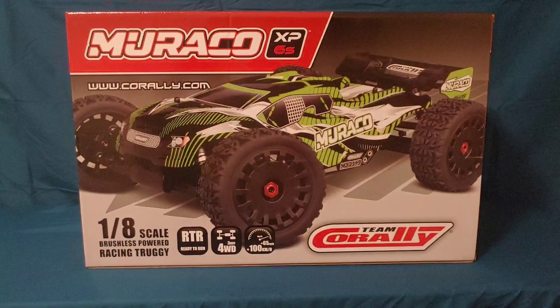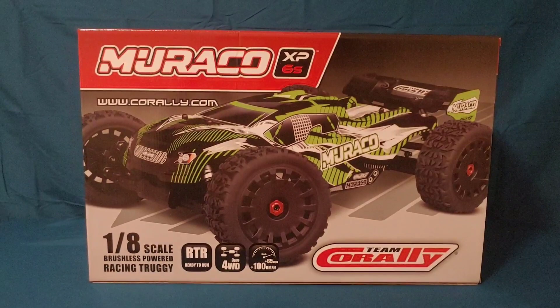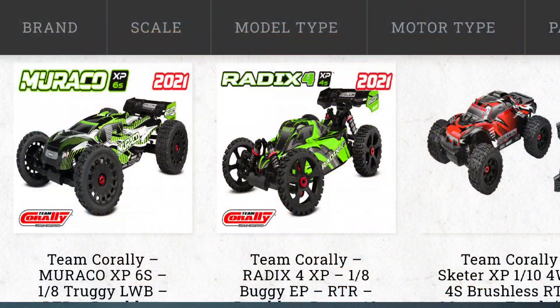What's going on y'all, JT here with an unboxing and look at the new Team Corally Morocco. Stay tuned for the end of this video because I do have a giveaway — this Friday at 6:30 Mountain Standard Time. I got this from JJ Customs — I'll put a link down below in the description. They have just about every single Team Corally vehicle in stock, plus parts, so go check them out.